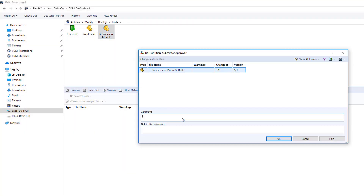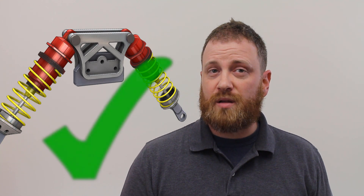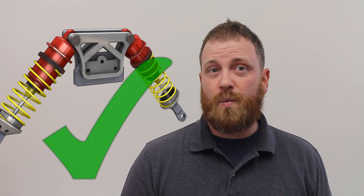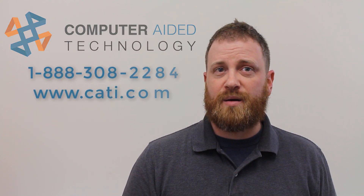Feeling confident in our design, the next step is to submit it to management for their approval — an easy task with SolidWorks PDM Pro's workflows and alerts. We met and exceeded our design requirements, providing a long-lasting, strong, but lightweight strut mount. If you want more insight into your design, check out more simulation and training information at CATI.com.